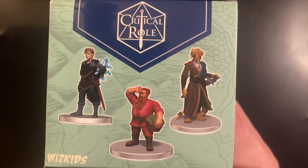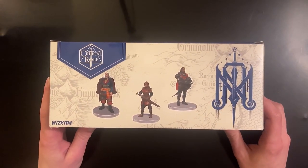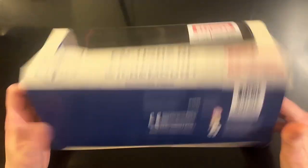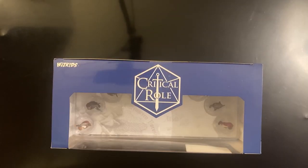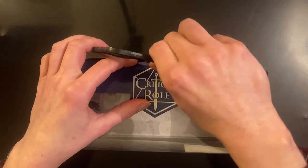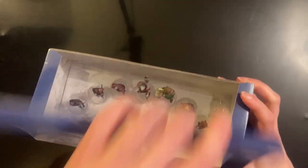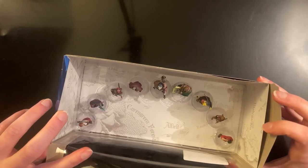We'll have a look at the box set, which has some 3D renders of the miniatures that are pre-painted inside — we'll see how they compare. I'm very excited about this, especially for the price. There's a lot of miniatures in this set. Looks like we can open it from here with some Sellotape that has kept it together. A bunch of medium-sized figures in this set, very nicely positioned, with a nice backdrop in here for these minis.